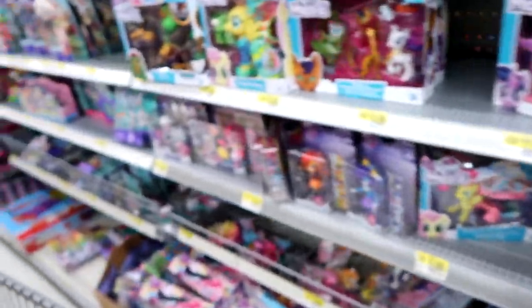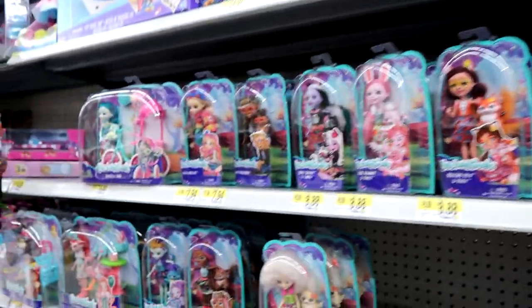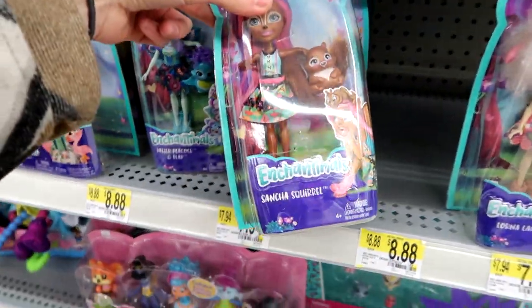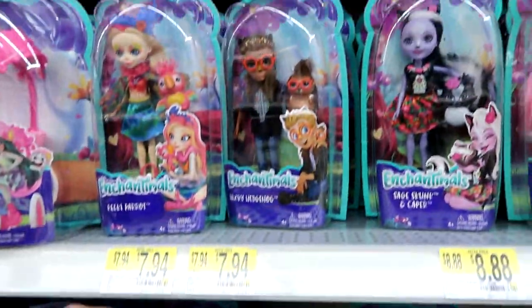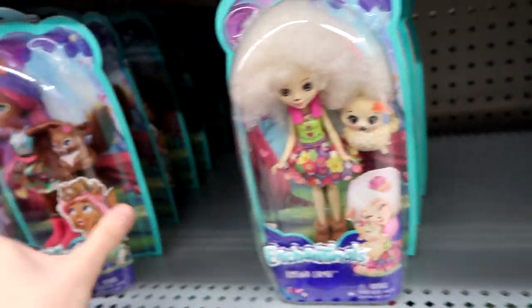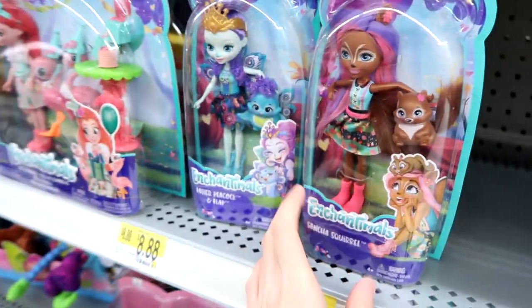Here's the My Little Pony and the Enchantimals. They have some of the new ones — Sanchez Squirrel, she's new. These guys we've seen, but she's actually the newest one. I don't think I've ever seen her. There's lots of Sanchez Squirrel — she's pretty.